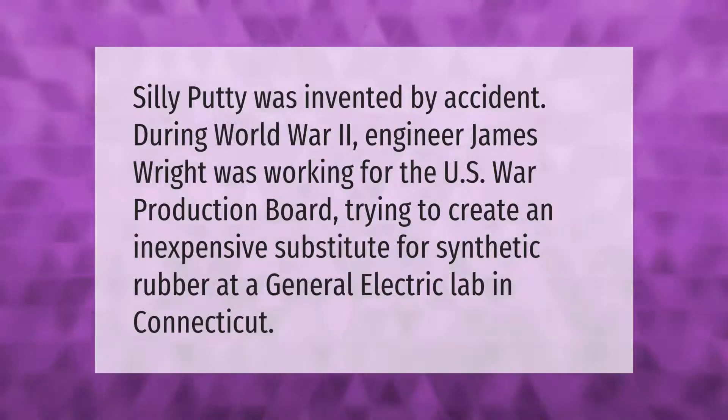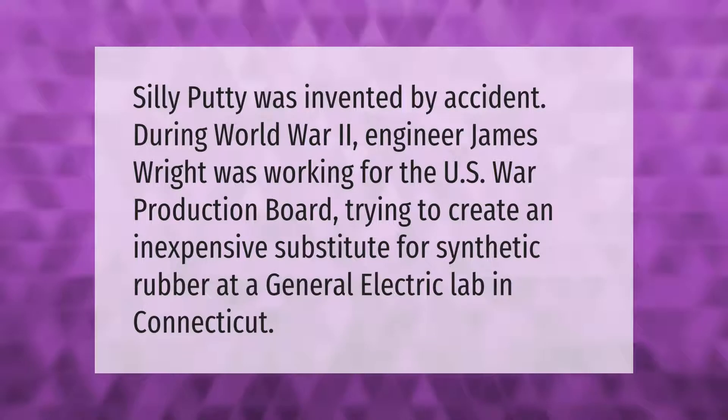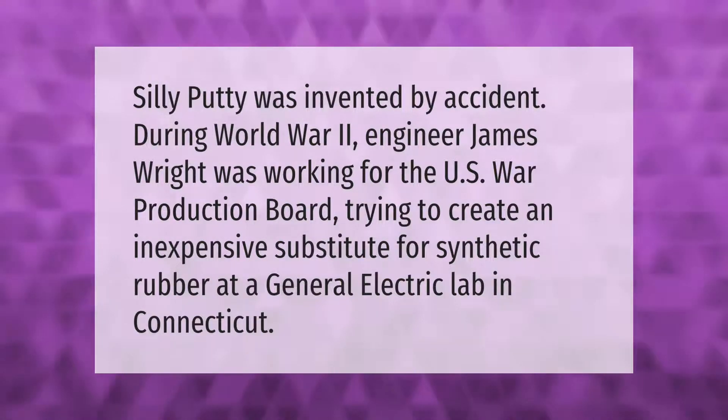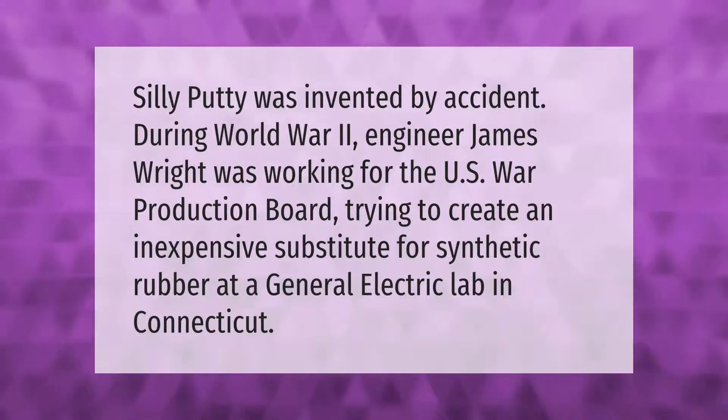Silly Putty was invented by accident during World War II. Engineer James Wright was working for the U.S. War Production Board trying to create an inexpensive substitute for synthetic rubber at a General Electric lab in Connecticut.